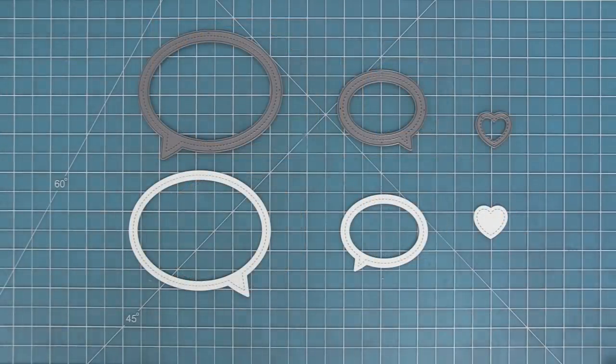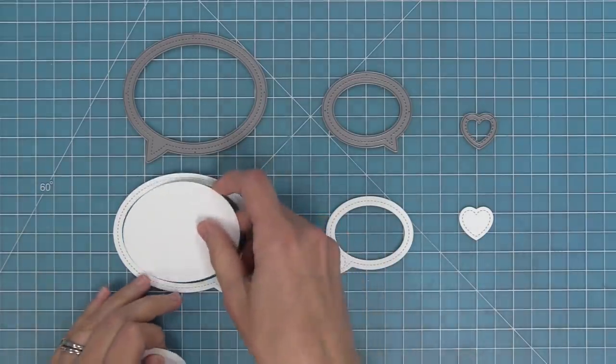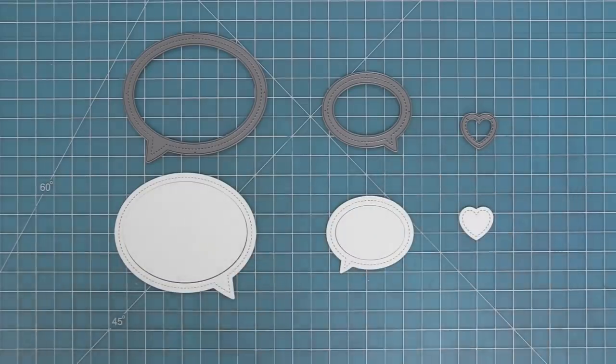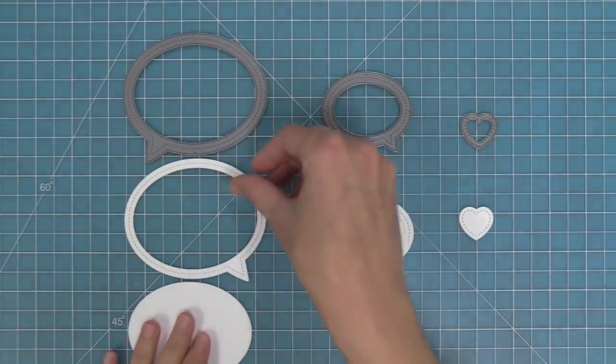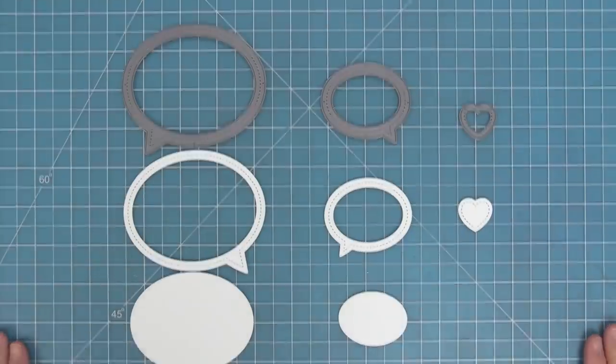These are the stitched speech bubble frames and they are super cool. You get a cool frame and then you also get a nice little oval in the center. I like either dropping that oval in a contrasting color or just using the ovals on cards as a nice little focal point. There's also a cute little heart which you can put in the speech bubbles too.